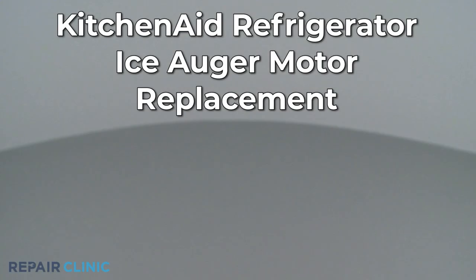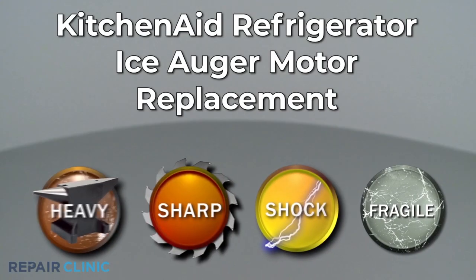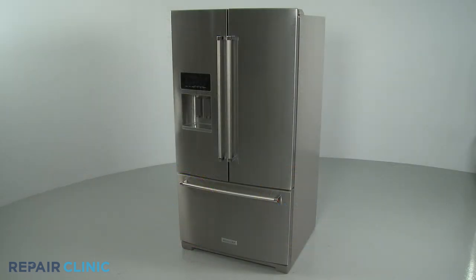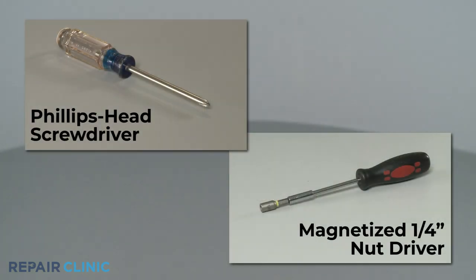Since Repair Clinic encourages you to perform this repair safely, a warning icon will appear when you should use caution. To replace the ice auger motor in this KitchenAid refrigerator, you will need a Phillips head screwdriver and a magnetized quarter-inch nut driver.